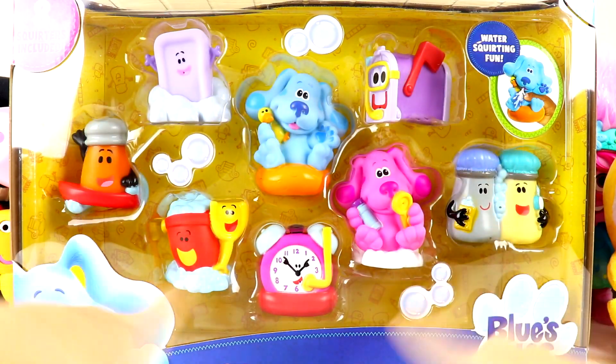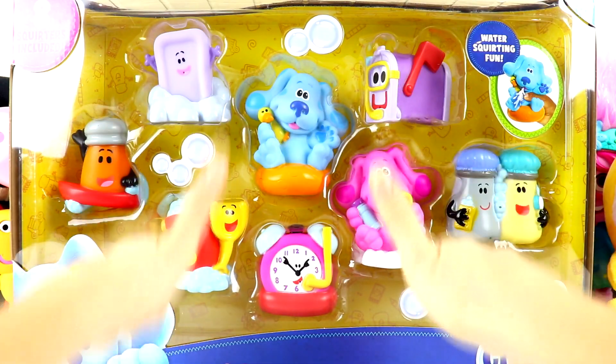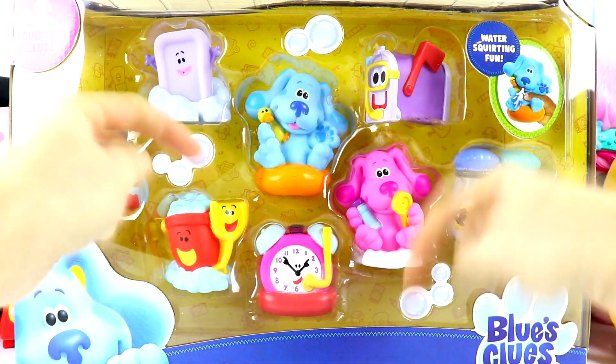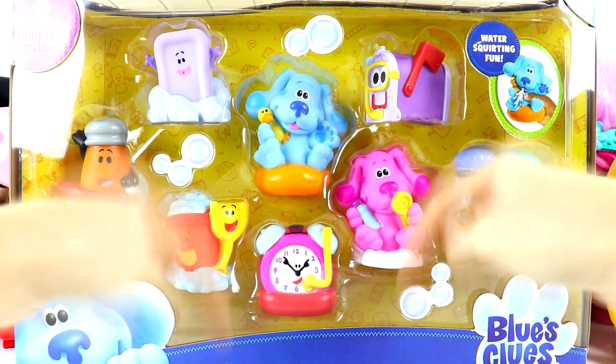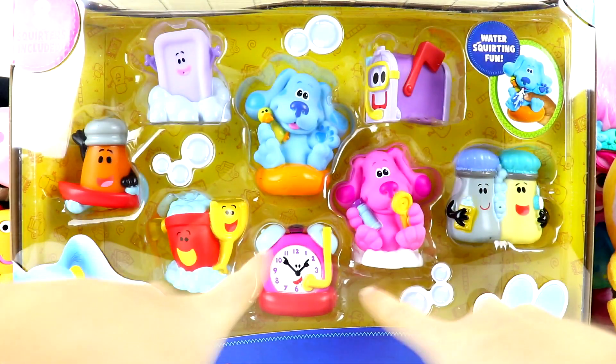If you guys want to see me open up this deluxe water squirter set, give this video a big thumbs up and make sure you guys hit that big red subscribe button down below. All right, awesome. Let's get started. Let's open this up.